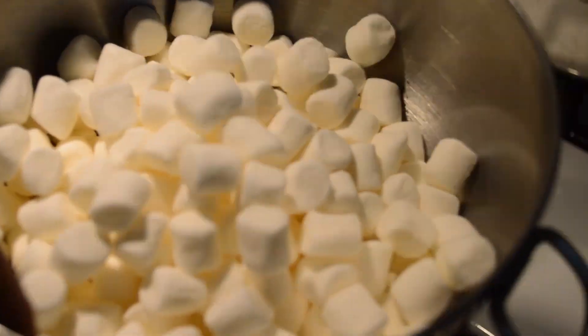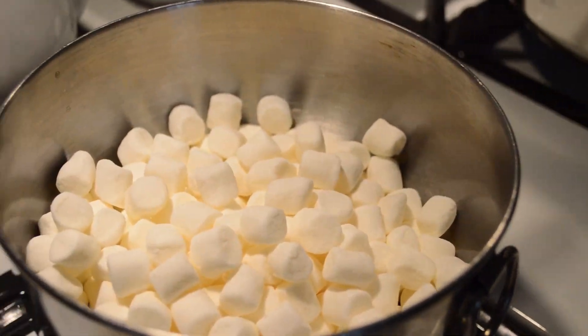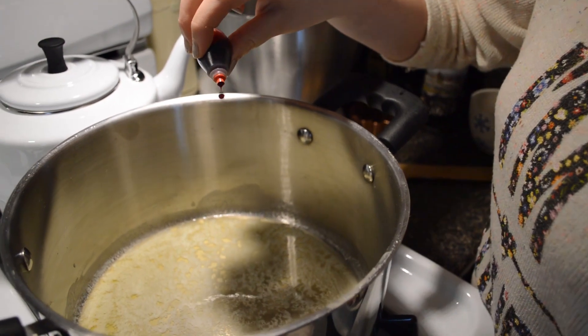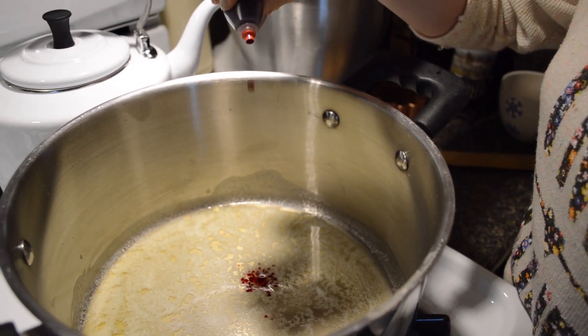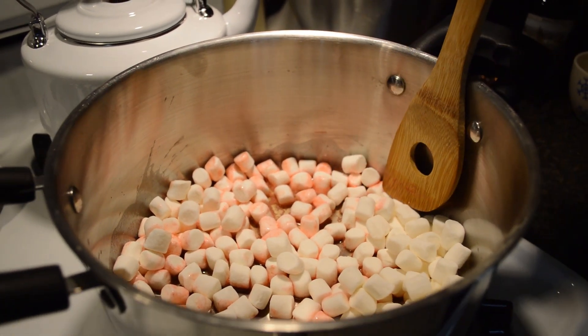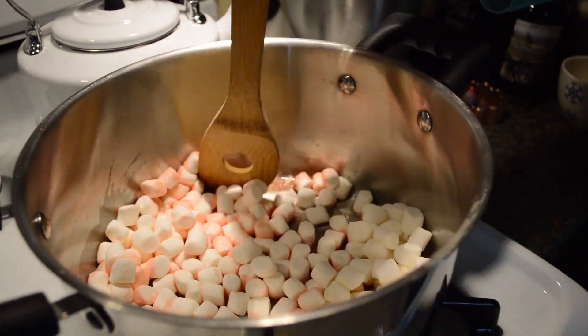Add a full cup of mini marshmallows into your mixture. If you want your Rice Krispies treats to have color, you can put in four to five drops of red food coloring to get a pink color, or any other colors you want. Mix this all together constantly to get a gooey, messy mixture.